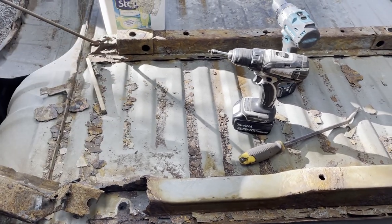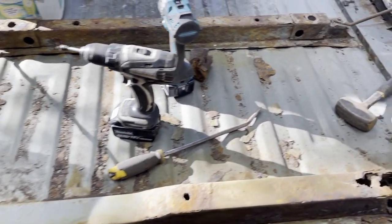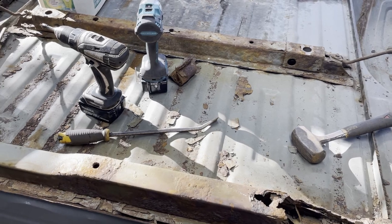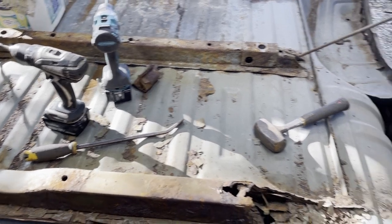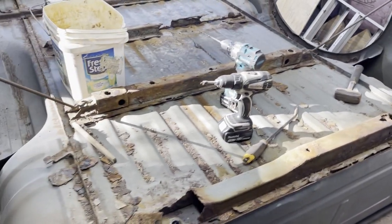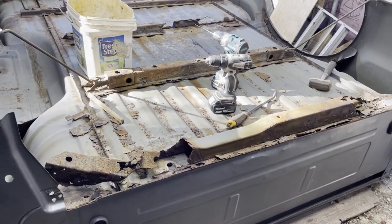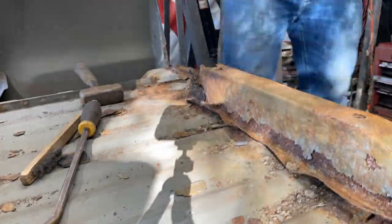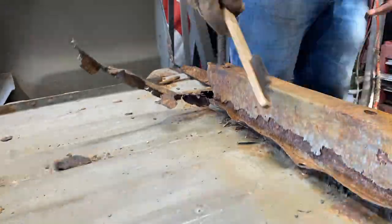Once it starts getting like this, I'll go through and vacuum, because as you work this stuff kicks up in your face. Even with safety glasses on, you're still going to get dust flying in the air. For me it really bothers my eyes because I wear contacts — it's a good way to ruin your contacts, which I've done many times. So keep it clean and tidy and you'll be good.